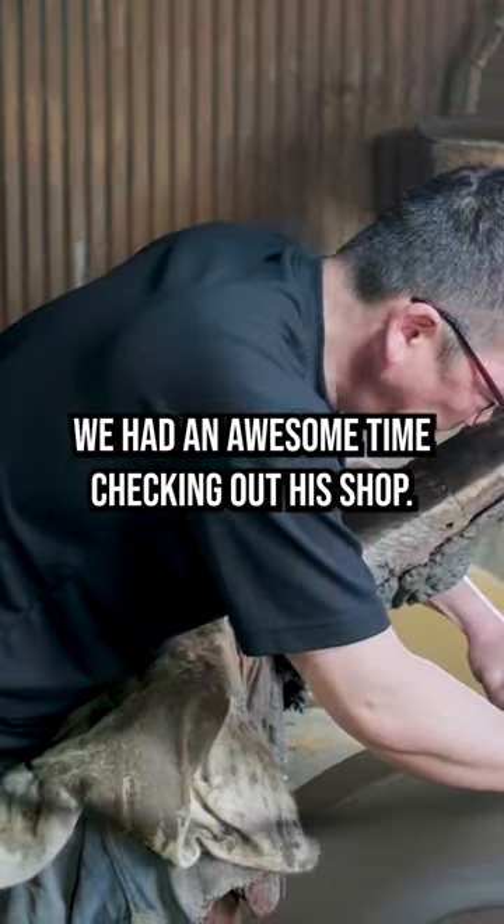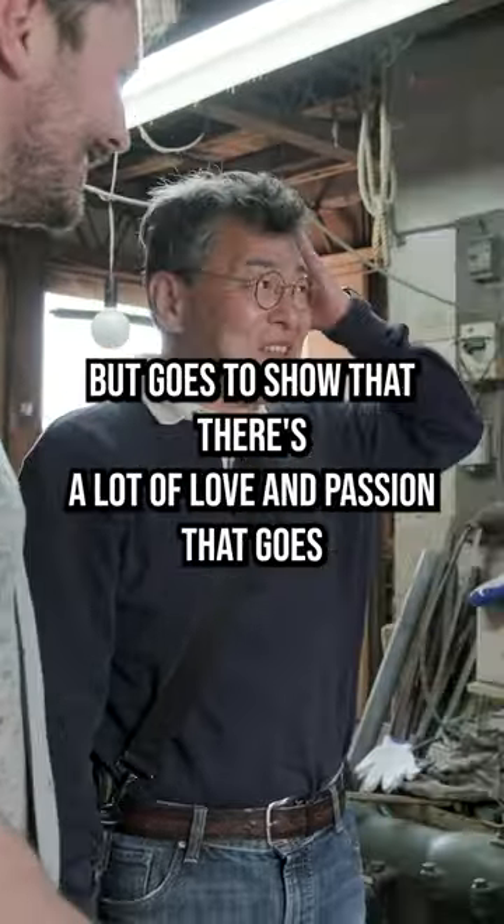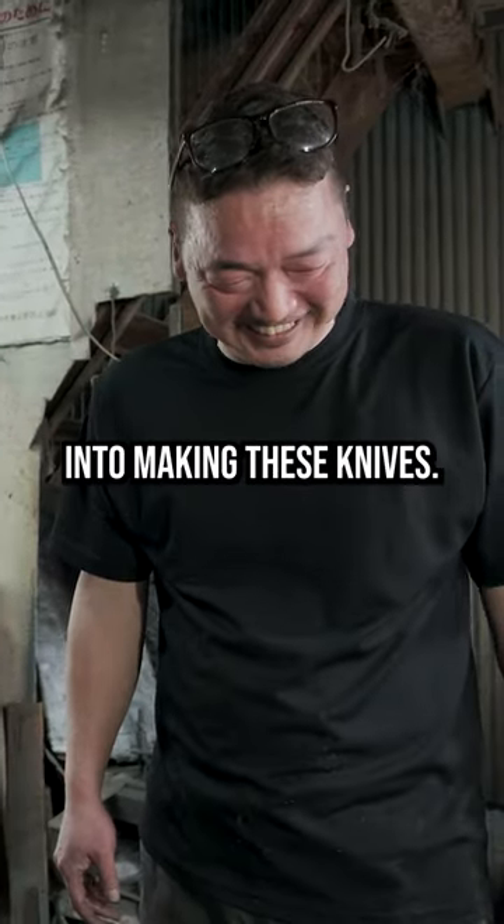We had an awesome time checking out his shop. It was really cool to see — it looks like it hasn't changed in a hundred years, but it goes to show that there's a lot of love and passion that goes into making these knives.